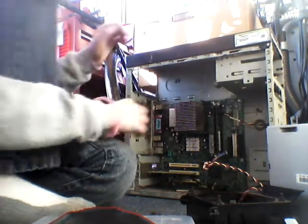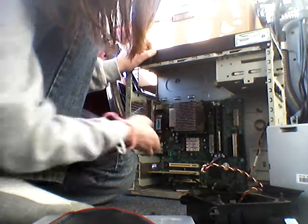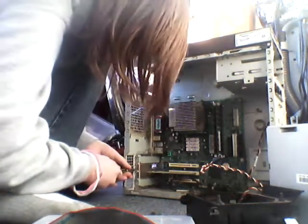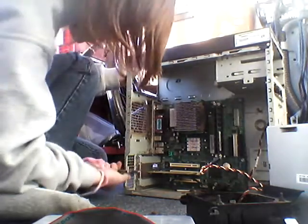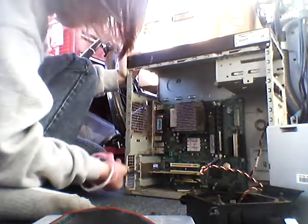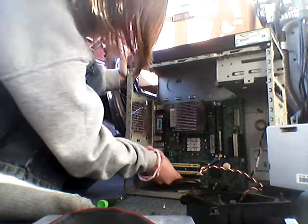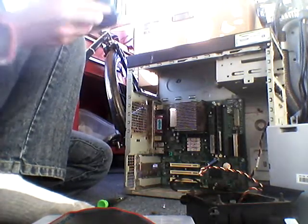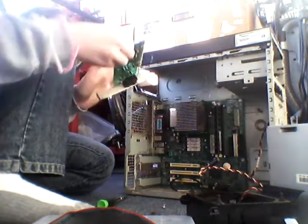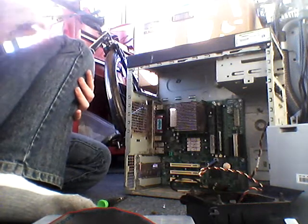That's unplugged. Then basically all you've got to do is just undo this. Pull straight out — do not pull sideways, pull straight out. Don't blow on it like I did, though. I'm just trying to get the dust off, but that puts saliva on it, which makes it corrode. So don't ever do that.